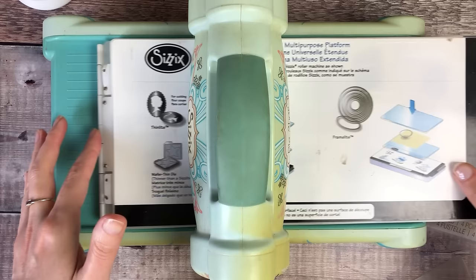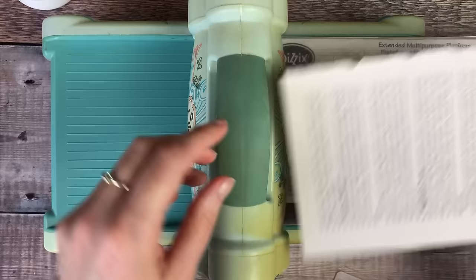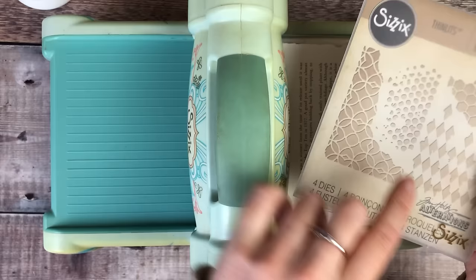I've moved my book to one side and I'm going to die cut some paper. I've got a really old Sizzix Big Shot die cutting machine. I'm going to put down my first plate and I'm going to be using an old book page for this. The dies I'm going to be using are some Tim Holtz Sizzix thinlets — these are the alterations set.